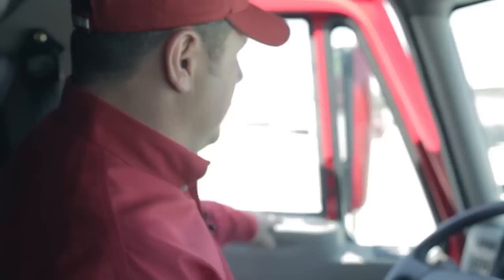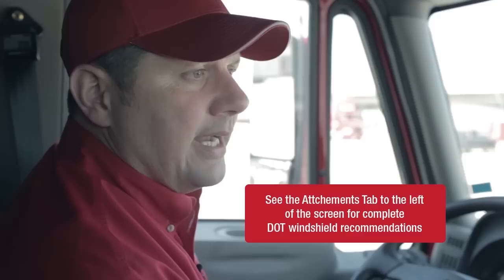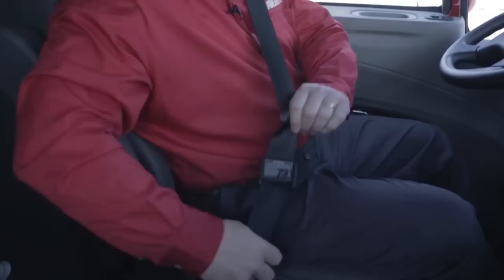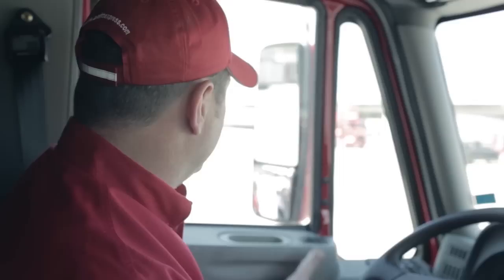As I enter the cab, one of the first things I'm going to inspect is my windshield and mirrors. When I look at my windshield, I'm looking for cracks, rock dings, anything that's going to obstruct my field of view or make the windshield unsafe. Also inspecting the cab, let's not forget the seat belt assembly. We want to check the seat belt, make sure it latches properly and is secured, releases properly, and retracts back up into the stowed position.